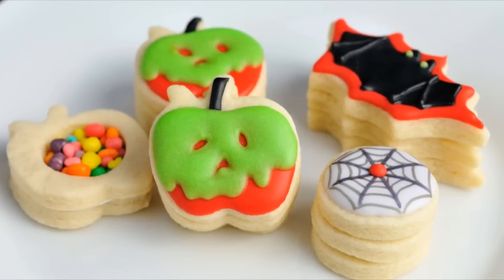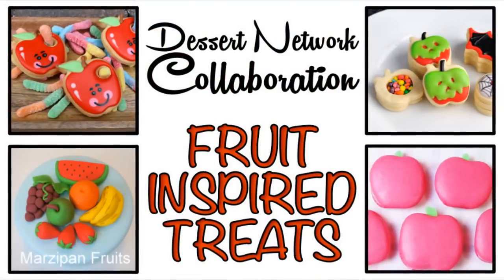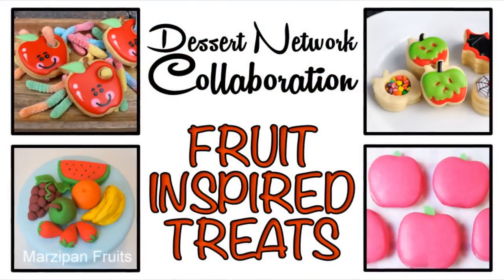I hope you enjoyed this tutorial, guys. Don't forget to check out the Dessert Network Collaboration fruit-inspired treats playlist. Thanks for watching and I'll see you next time!